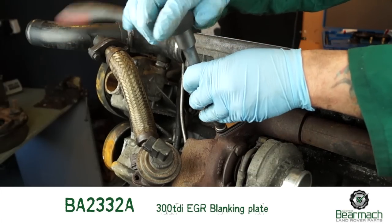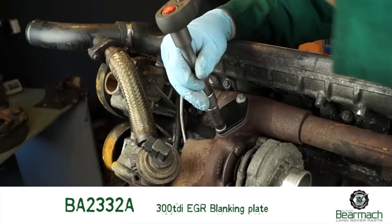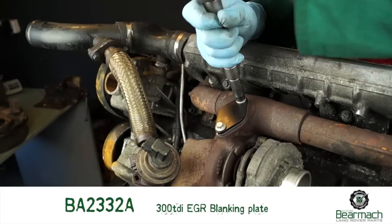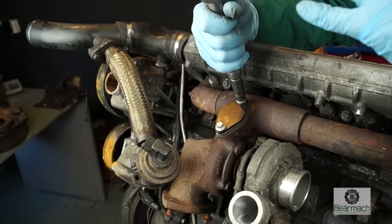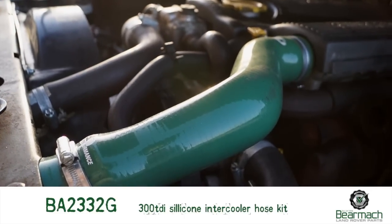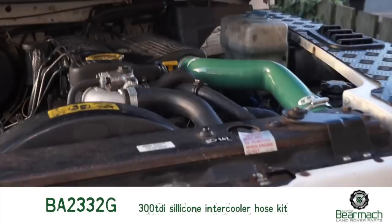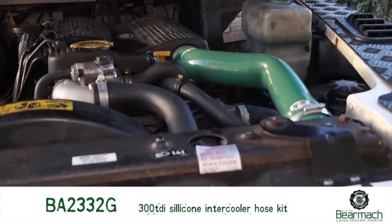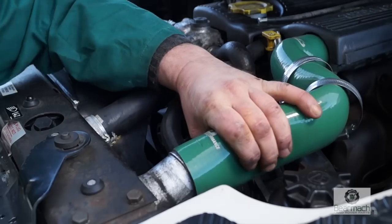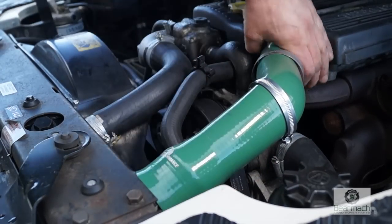Generally, if you're using a blanking plate like this and you're going to take the valve off, this means you have an open inlet track that you need to sort out. You can't just leave the EGR valve dangling. What you'll need to do is use a complete new top hose like this — that's got rid of all the rubbish. They come in nice colours; we've chosen green. They're also very easy to fit as long as you've got some decent hose clips.